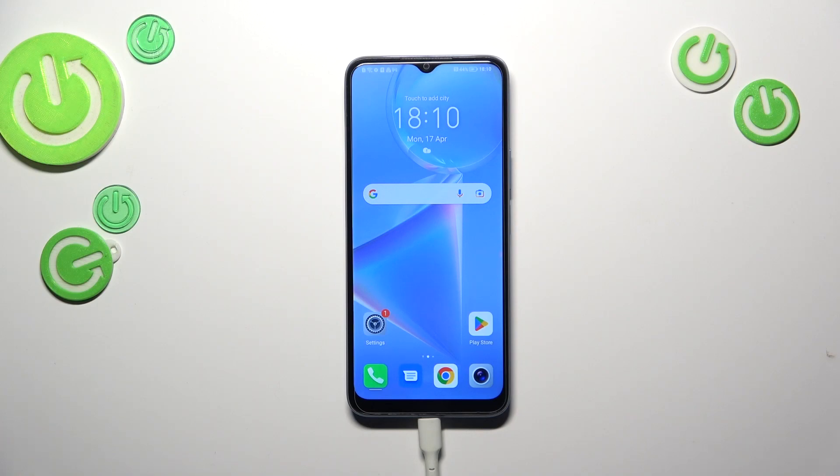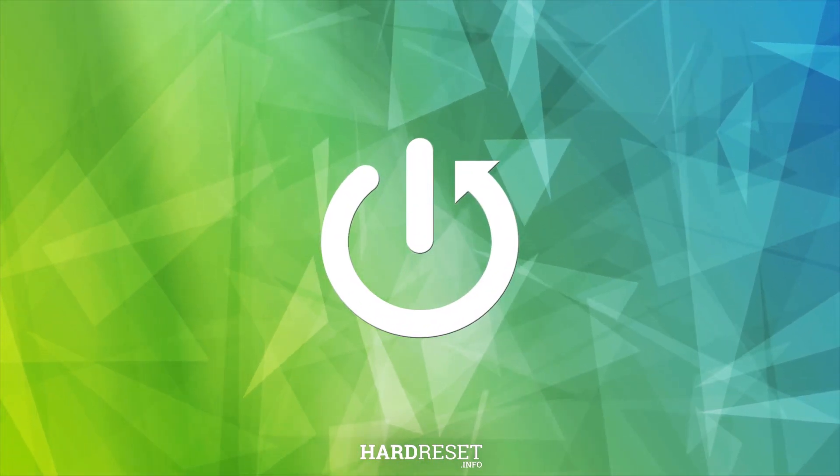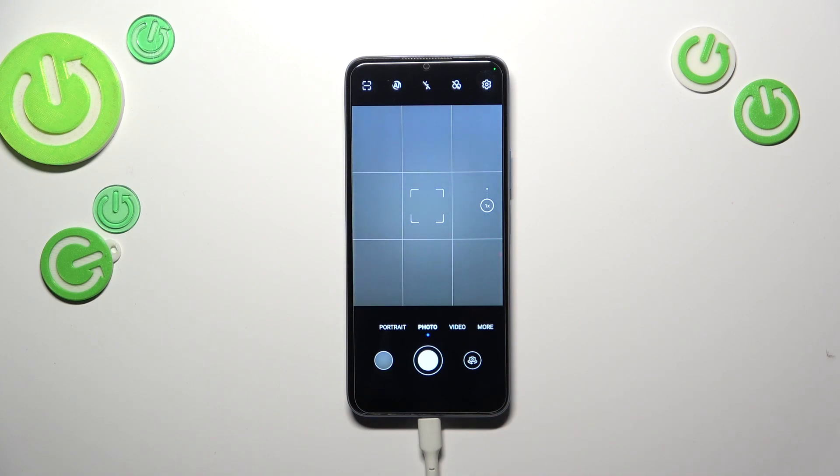Hi everyone. In front of me I've got the Honor X6, and let me share with you how to reset camera settings on this device. So first of all, let's open the camera app. It doesn't really matter which mode we are in, because this option is in the general settings.